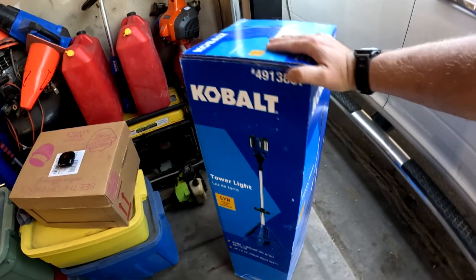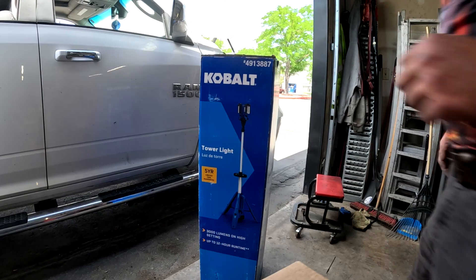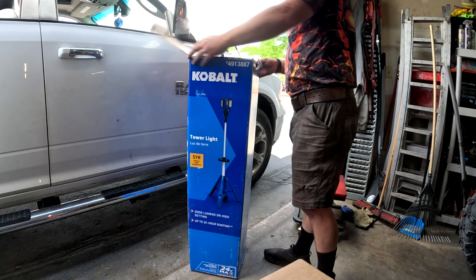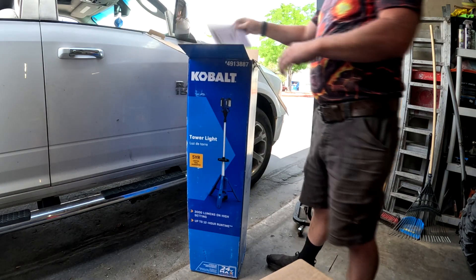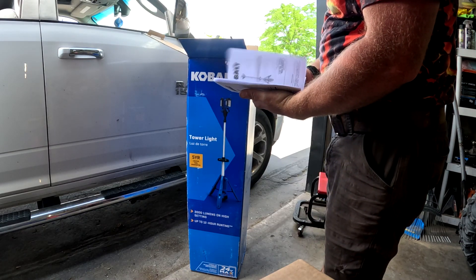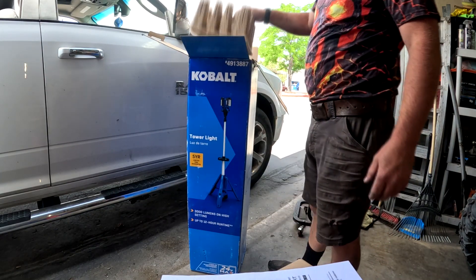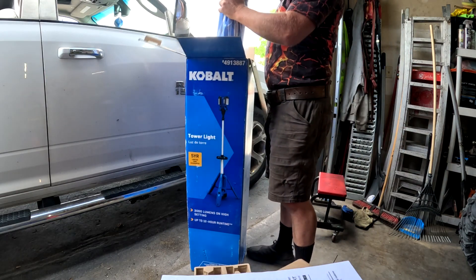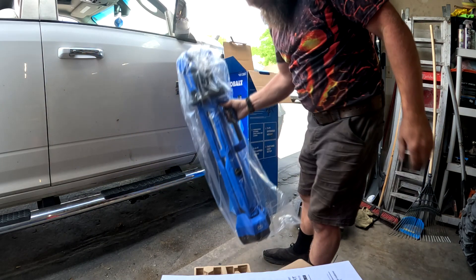Let's get this opened up and pulled out to see how it looks. This thing comes in the box — we'll pop this open here. It comes with a nice set of instructions, probably telling you how to use it and keep it clean. There's cardboard on here and this thing's all nice and wrapped up.